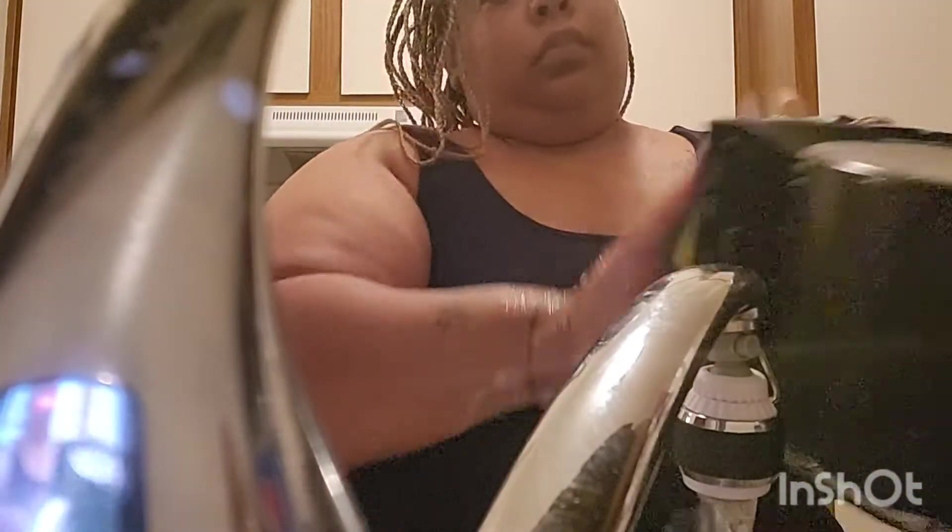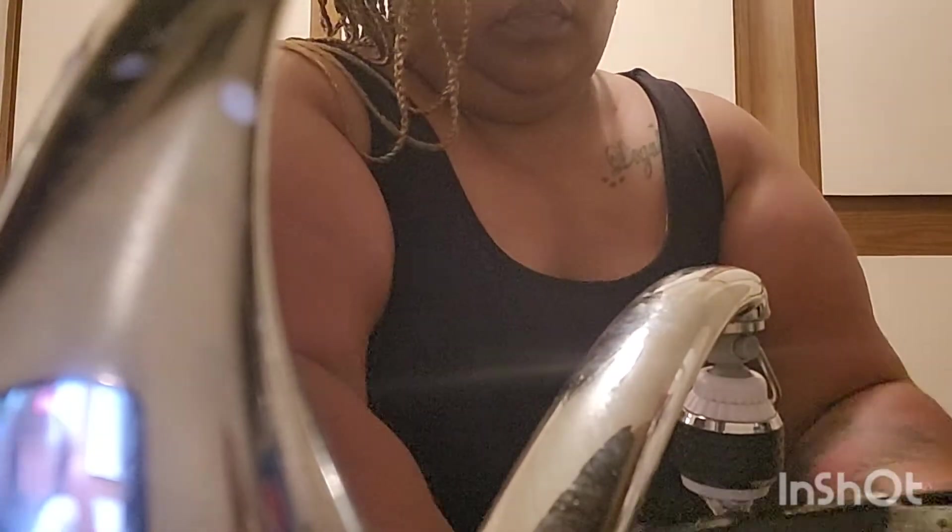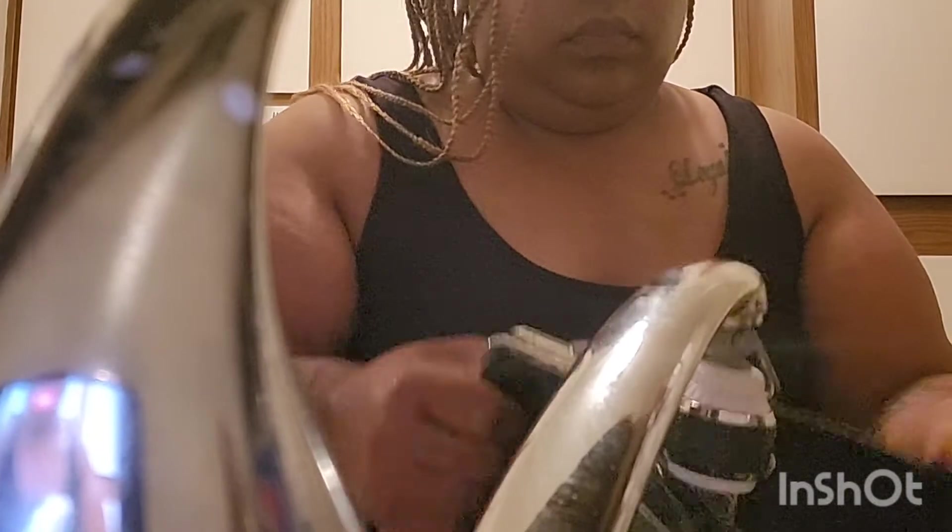This is my air fryer that I got for Christmas — one of my favorite things in the kitchen. I had to hop back and wash it because I forgot, so I'm just washing and getting everything clean and out of the way. Like I always say, when you clean and purge, it makes you feel better on the outside and on the inside — it goes hand in hand.